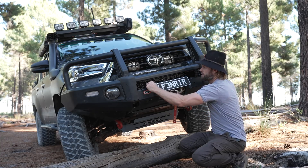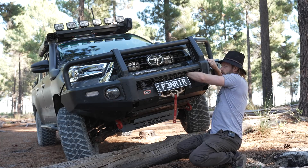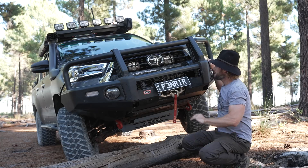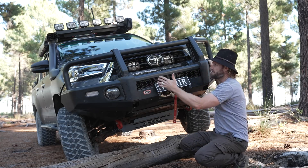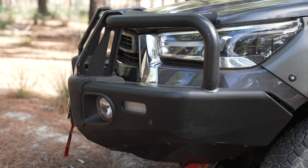You can open up the grille to get to the winch control box, and then you can release and open the winch. That's pretty much all you need to know about this bull bar, other than it's bloody strong, it's heavy, it's steel, and it weighs 65 kilos.